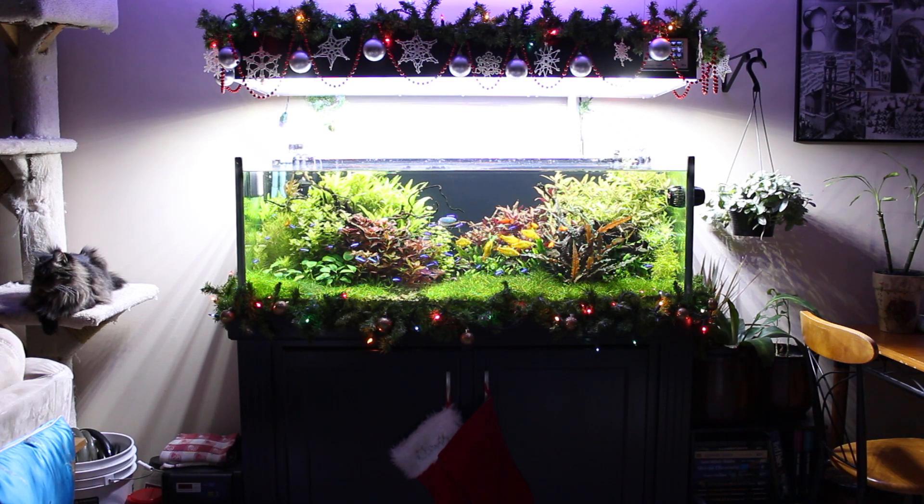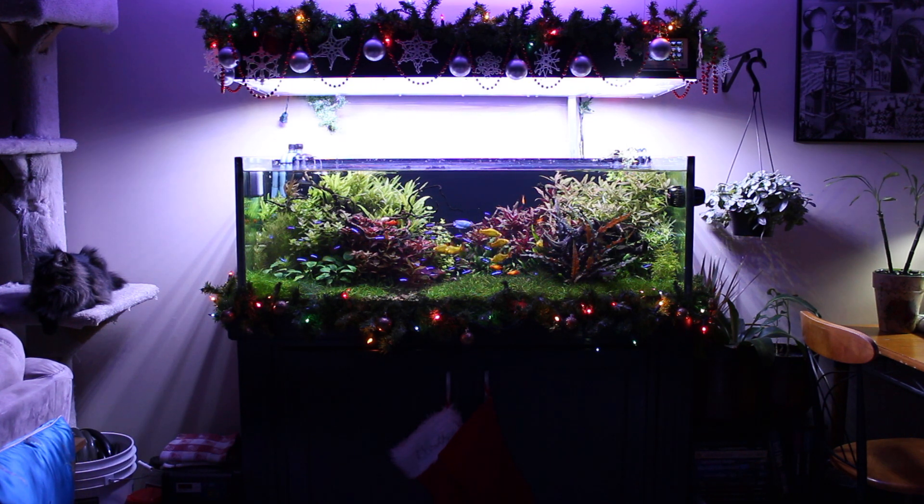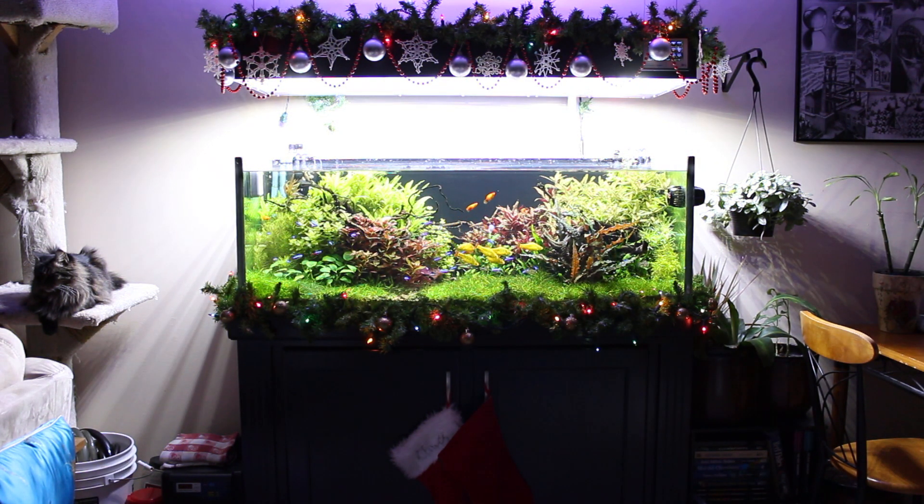I'll turn this off again. You can see that the light spilling onto the wall is almost like a purplish color in the video. Then when you turn on photo mode, it's a lot more white, and you can kind of see the intensity picked up in the tank.